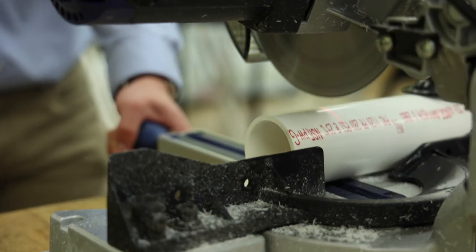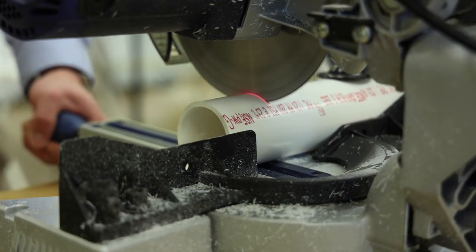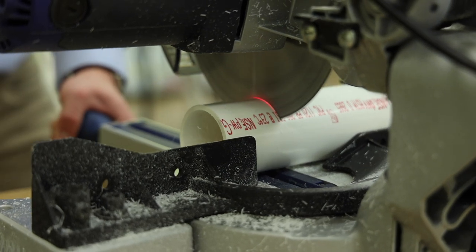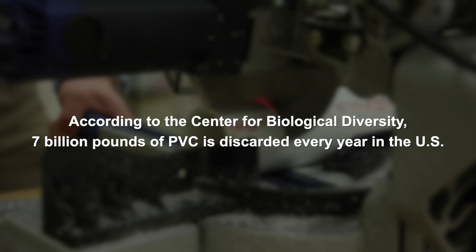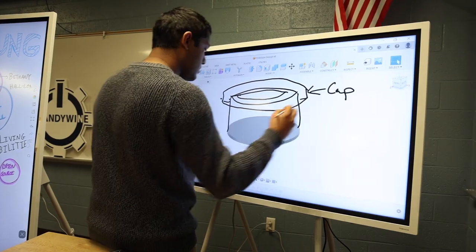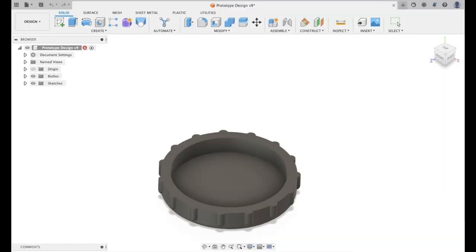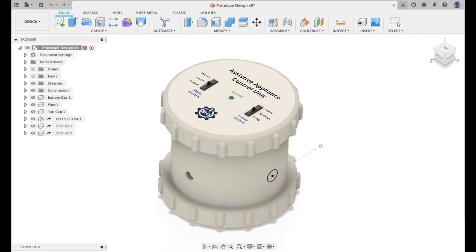To create a robust enclosure for the Assistive Appliance Control Unit, or AACU, we turned to leftover PVC remnants from construction sites. By upcycling this frequently discarded material, we are helping to decrease the 7 billion pounds of it that enter landfills yearly in the US. With that in mind, we drew out some ideas focused on a small and easily assembled form factor. 3D modeling was key in ensuring the components fit just right.